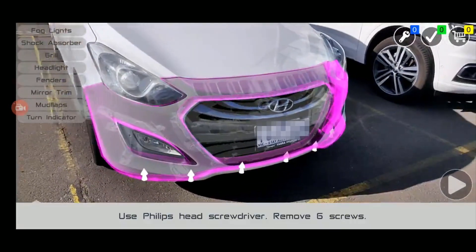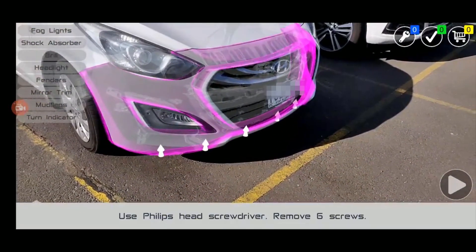Using a Phillips head screwdriver, remove all six screws from the lower sides and underside of the bumper.